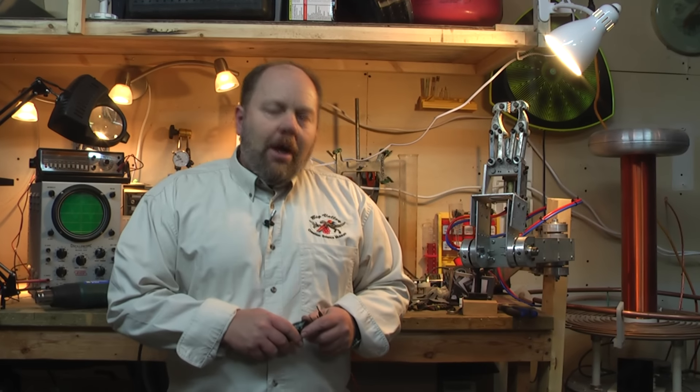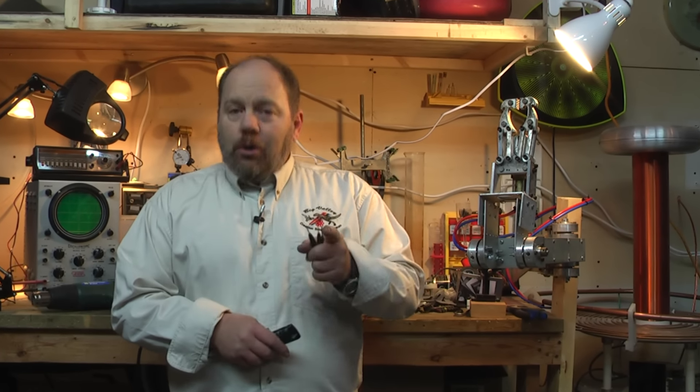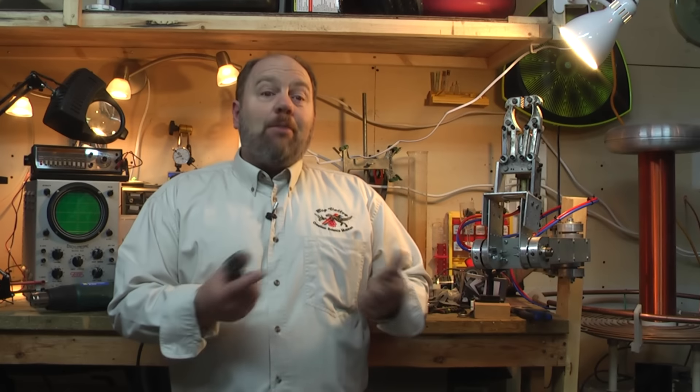Hello everyone, my name is Ian Juby and I would like to introduce you to a brand new online course where you can learn robotics by building them yourself.